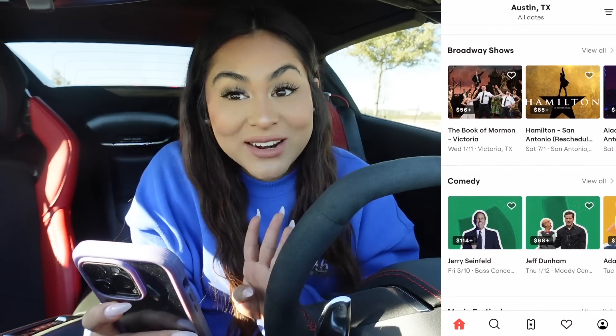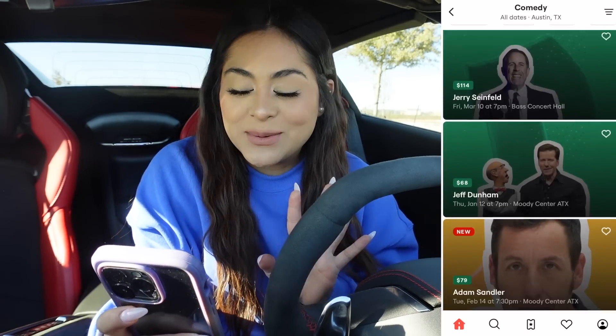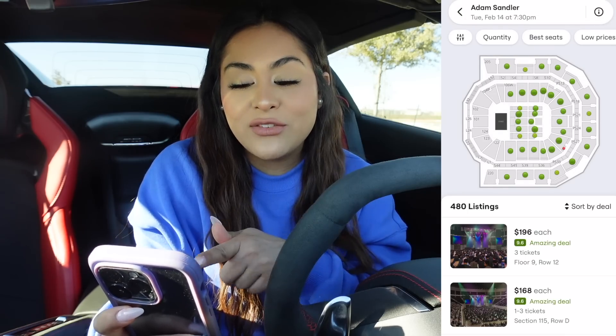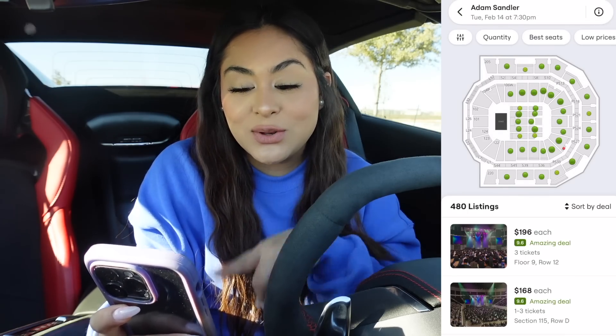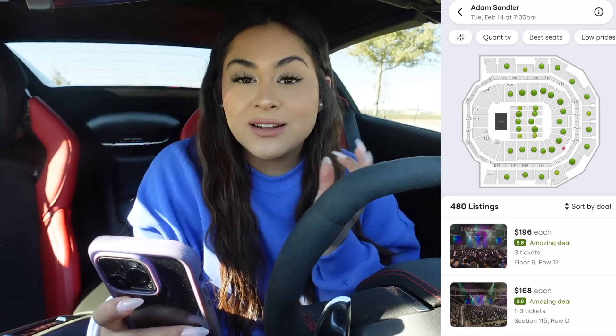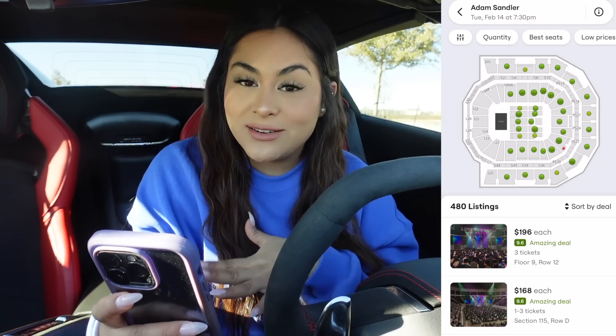Broadway shows, comedy shows — which by the way, I'm going to a comedy show very soon and I'm so excited. I'm going to go watch Adam Sandler's. Since I'm attending that event, you click on the event you're interested in, and SeatGeek always wants to make sure you're getting a good deal. You'll notice there's green and red dots — the green dots mean you're getting a good deal and the red dots mean you're getting a bad deal. Also, every ticket is backed by their buyer guarantee, and SeatGeek is the only site that allows you to return your tickets ahead of the event with swaps.